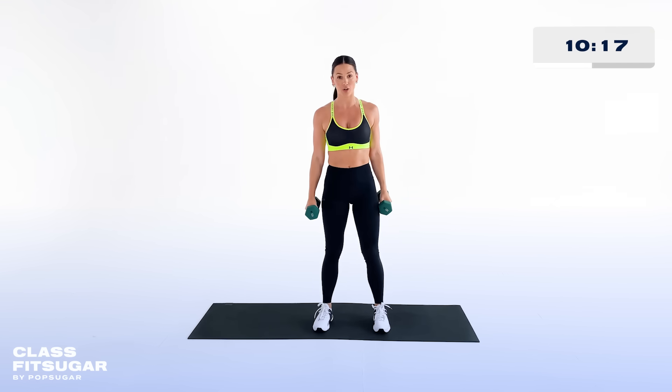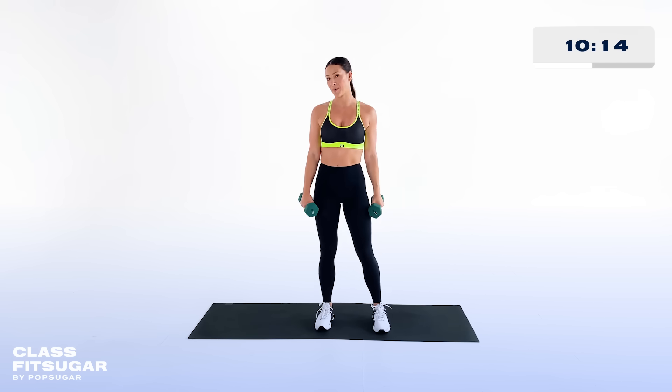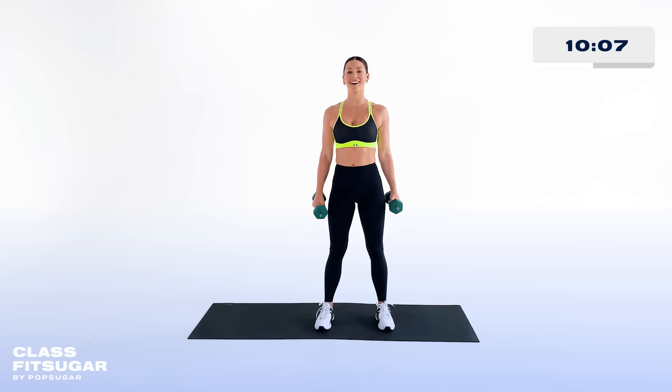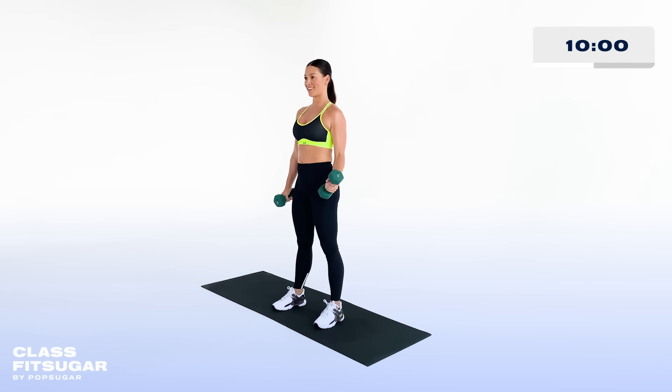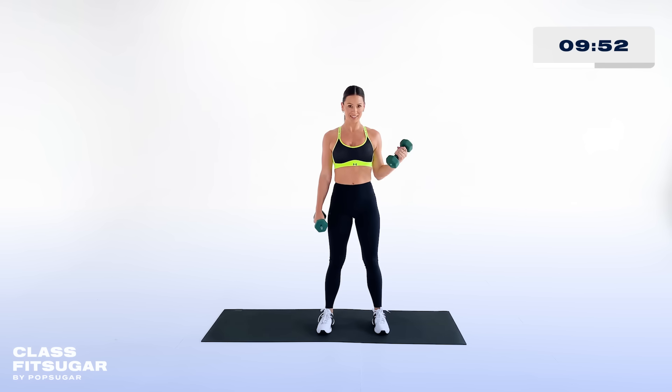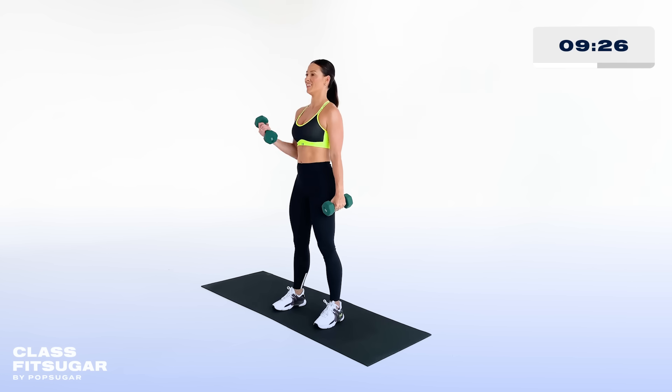Stand nice and tall — we've got that bicep curl complex coming in hot. One right, one left, and then both weights together. I love a good bicep curl. Really moving your forearms only — slow and steady, upper body really straight up and down, not using the momentum of your upper body. There's just something about a bicep curl that makes me feel so strong, and I love feeling strong.